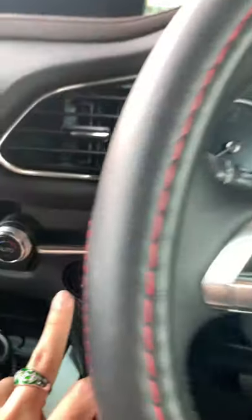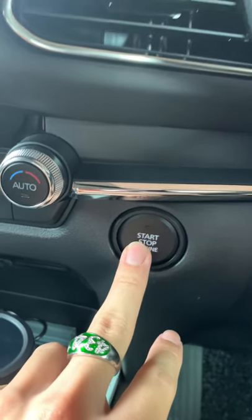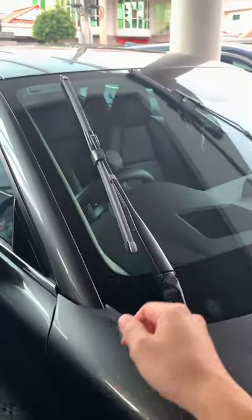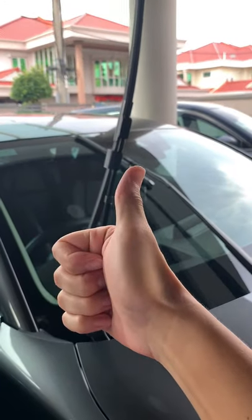So this is what you have to do. You have to press the start button once, press a second time to turn on accessory mode, switch it off, and just lift up the indicator stalk twice — one, two. Just like that. And there you have it. Now you can just lift up the windshield wipers and replace both without any issues.